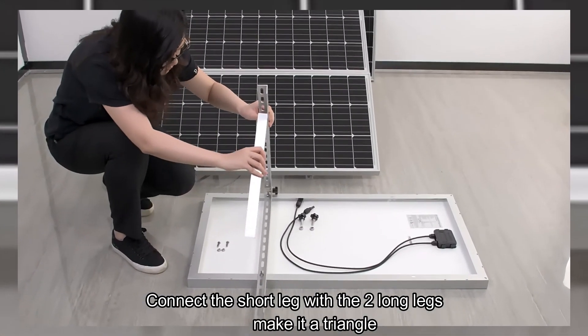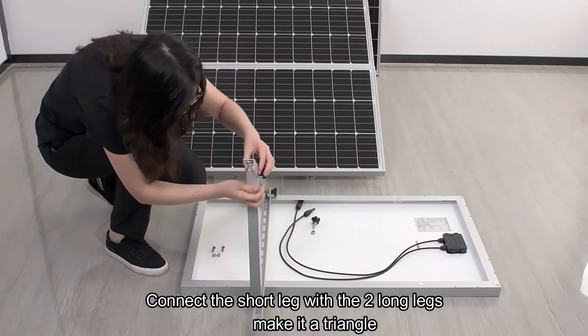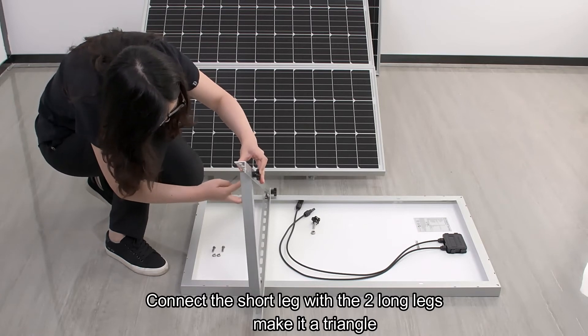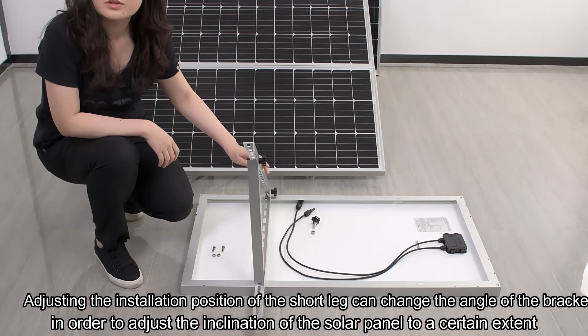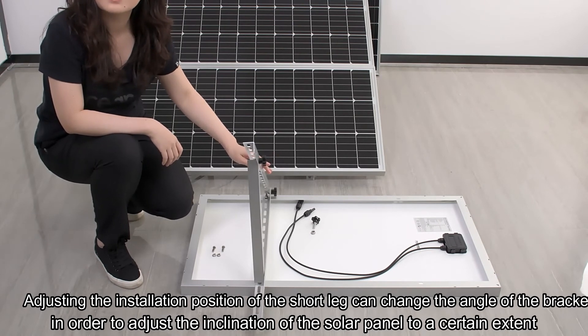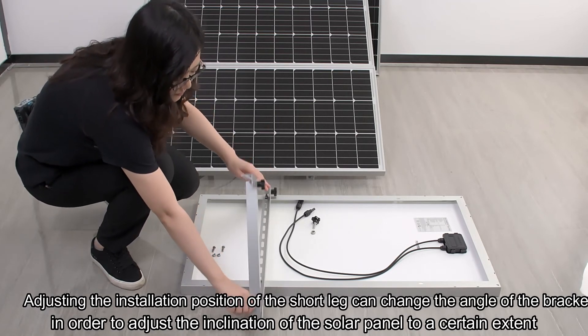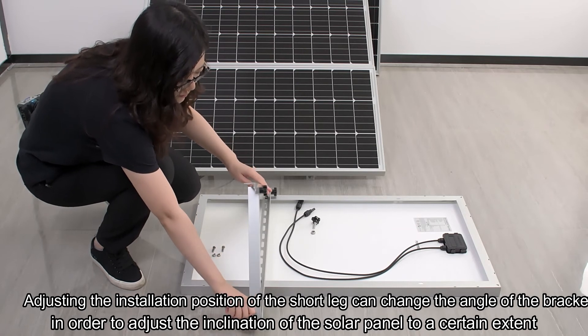Connect the short leg with the two long legs to make a triangle. Adjusting the installation position of the short leg can change the angle of the bracket in order to adjust the inclination of the solar panel to a certain extent.